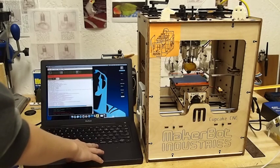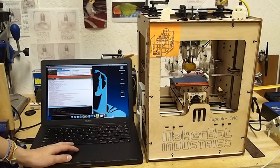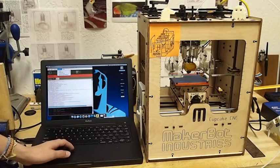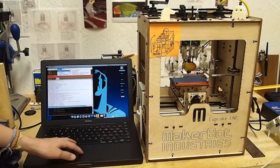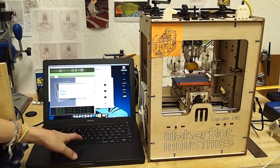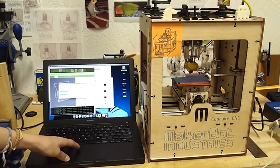After you have your STL file, you open it with Replicator G, and you turn that into a G code. So I found my STL file, and it's right here, and I started generating the G code. What you do is simply click Generate G code, and you click Start.